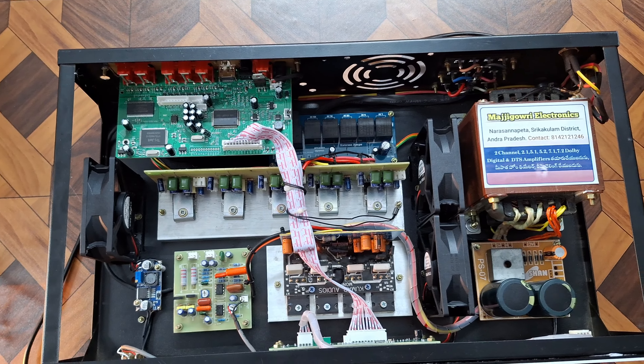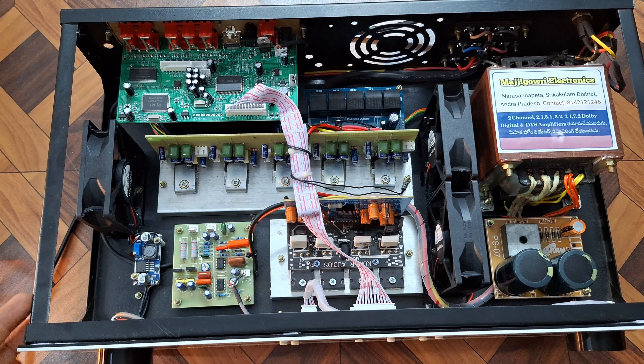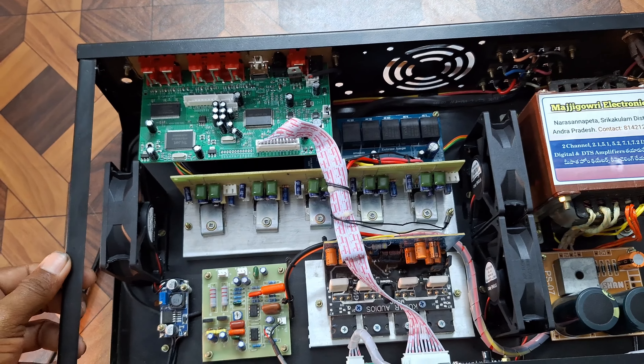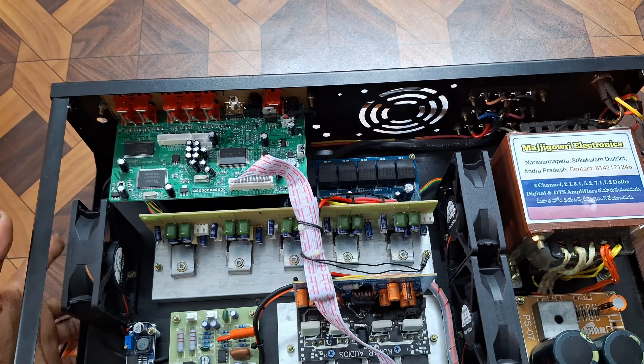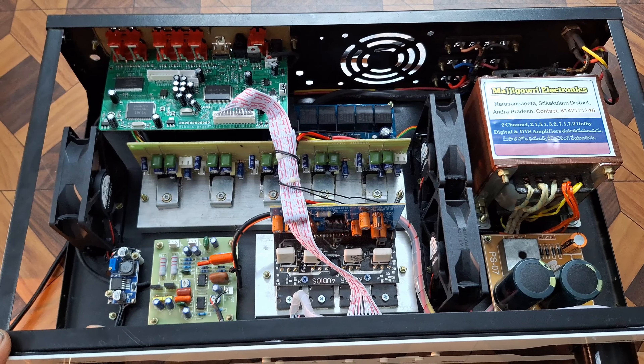This is the design of the amplifier. This is a 10-inch depth cabinet — a small cabinet. This is the design of the amplifier, and in the video we will see the sound testing.